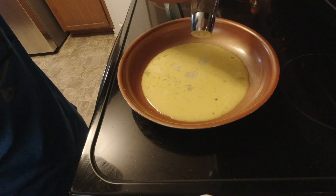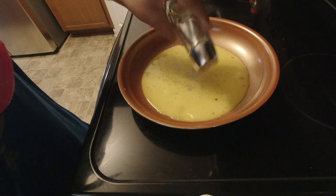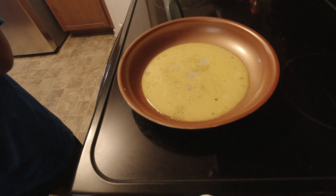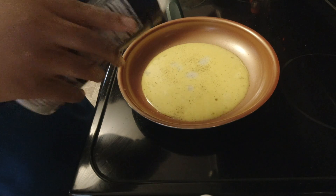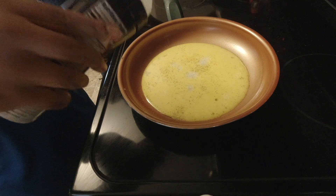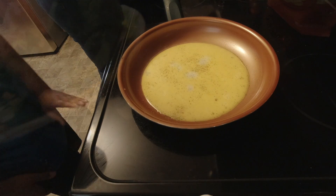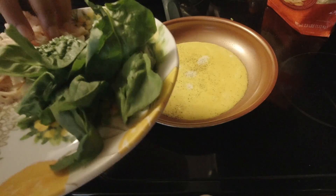I'm going to put the pepper in here. And now a little of this salt, because this salt goes far away. I'm going to put all this stuff in here.